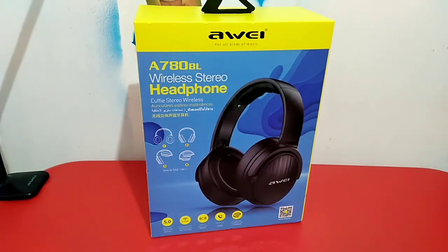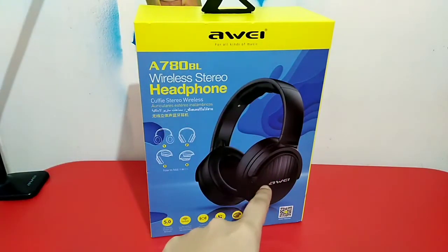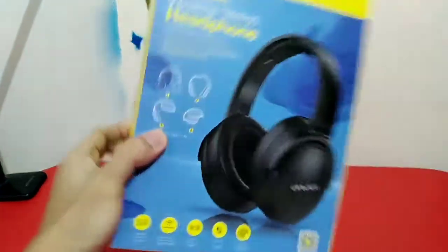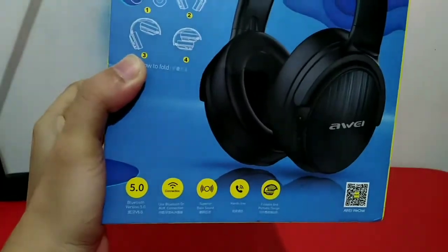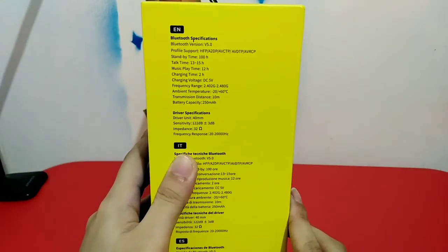Looking at its box, we have the name of the unit on top, a promotional image of the headphones, and an infographic showing you the right way to fold it. At the bottom you will see icons showing the features of the Bluetooth headphones. On the side you will see the specifications — you may pause the video if you want to read it.